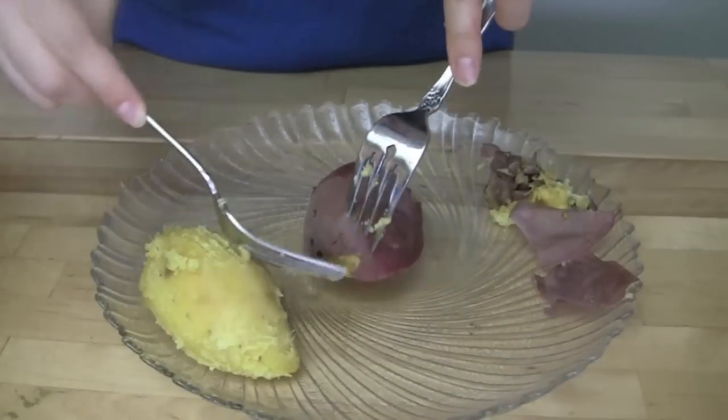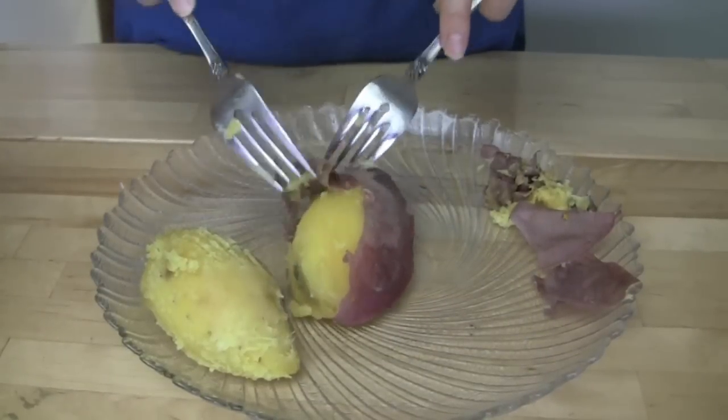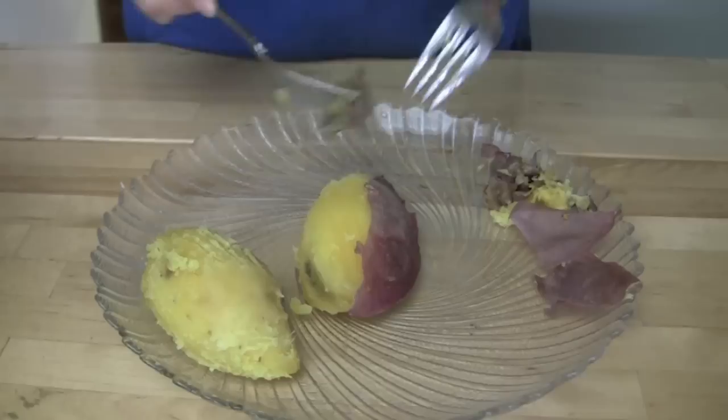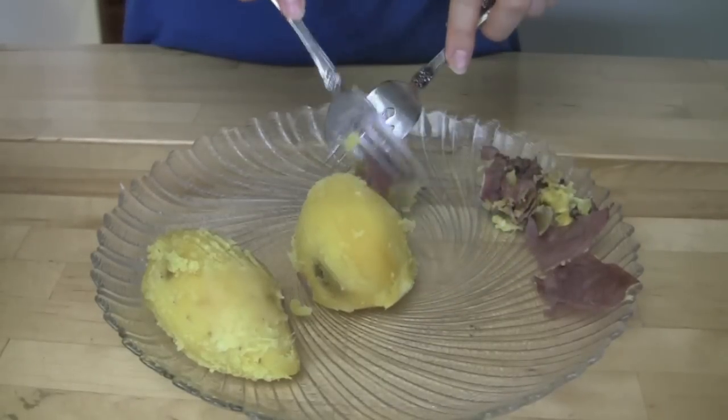When it is still hot, peel off the skin. You can use two forks instead of your hands to do that. Break it into big chunks. You will get about 1 generous cup of cooked sweet potato.